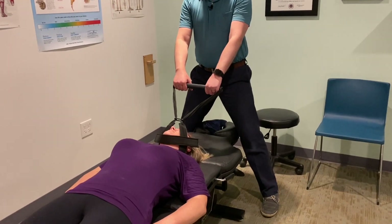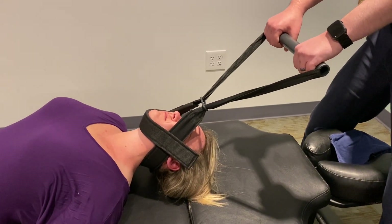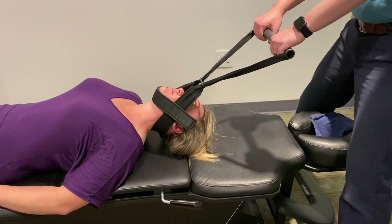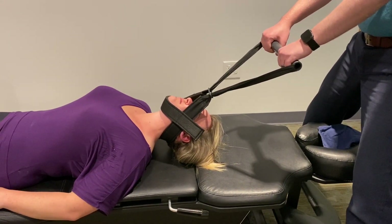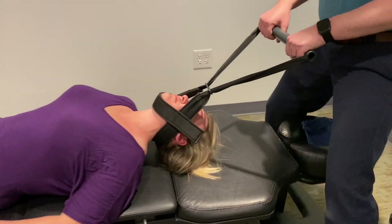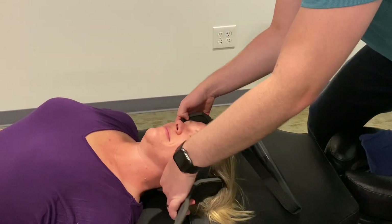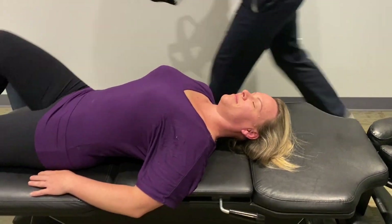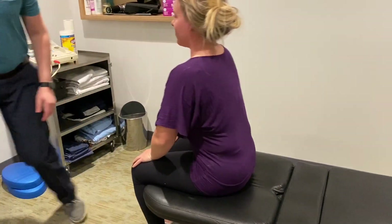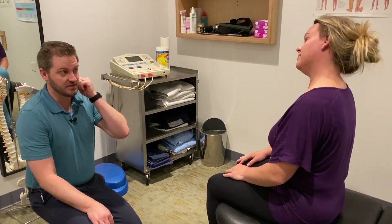One more 30-second pull. Good. Nice. Excellent. And a big tug. Very good. I got even some more pops. All right. Lift your head up just a tiny bit — there you go — just relax back down. Okay, let me help you up. How are you feeling? The neck feels really good. Good. Yeah, it seemed to open up the spot you were feeling on that left. Good.